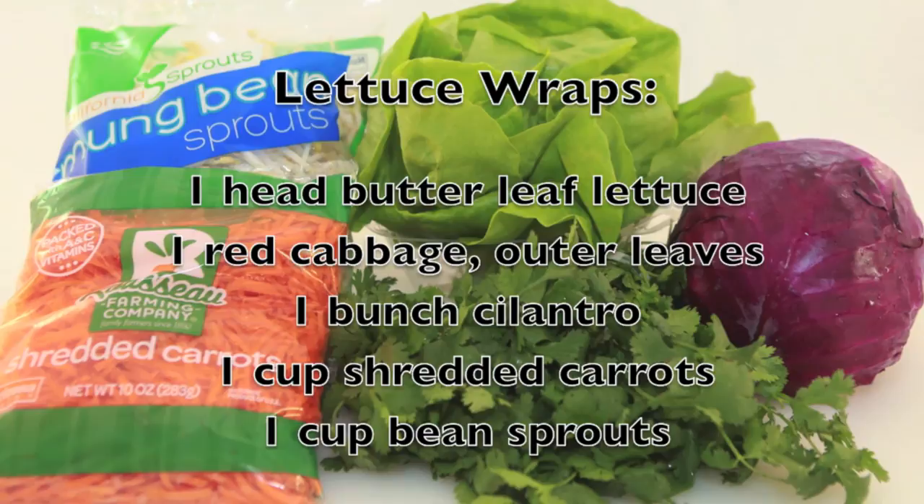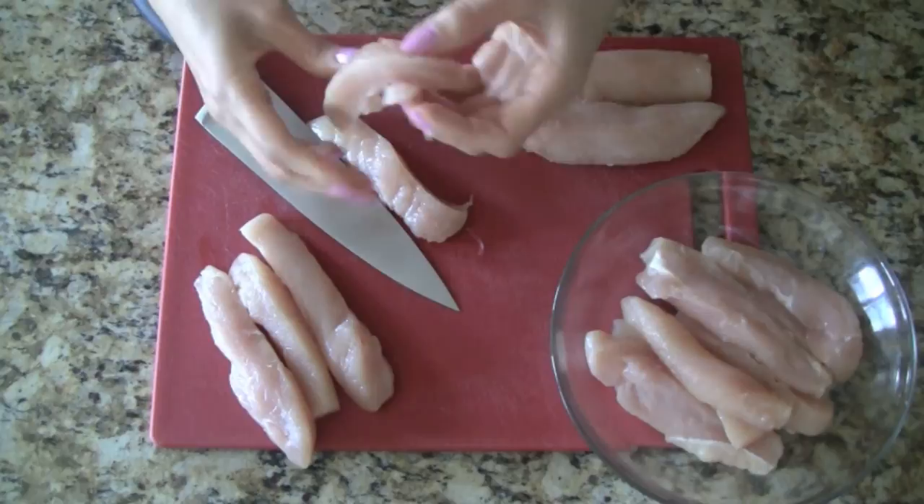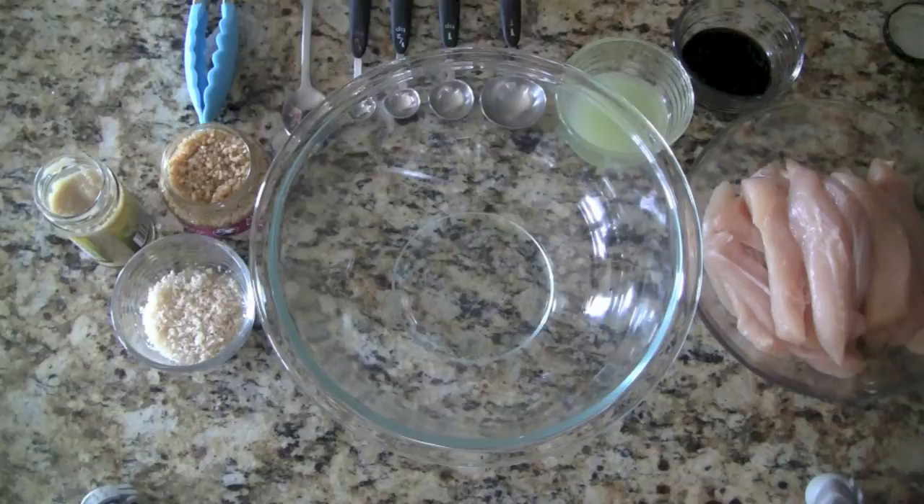Let's get started with the breast tenderloins. They're usually a little bit bigger than what we'd like, so we're going to cut them in half. Next we make the marinade — this is the secret to its great flavor.